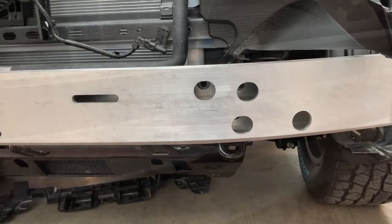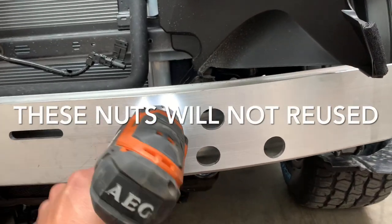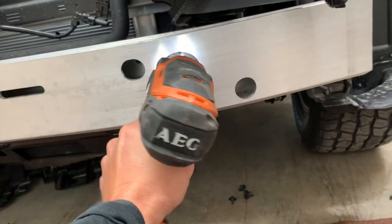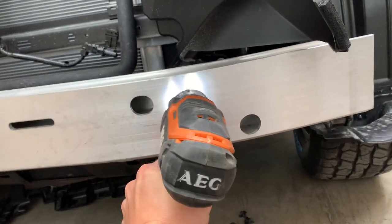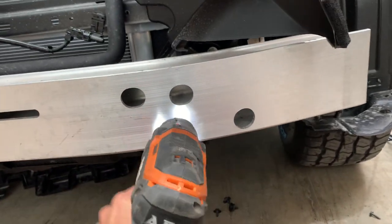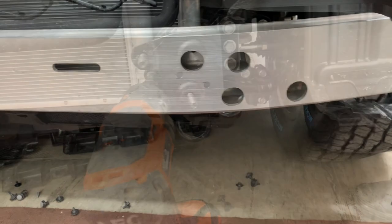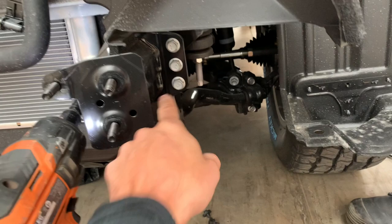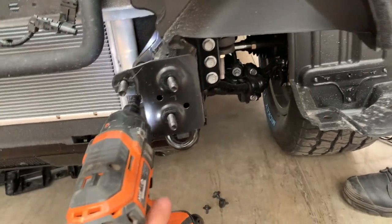Now to take the metal reinforcement off, use a 14mm socket. We're saving these nuts because we're going to reuse them — three per side. Next, take off these bolts here — three on one side, one on the other — to get rid of these little extension pieces.